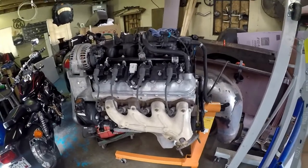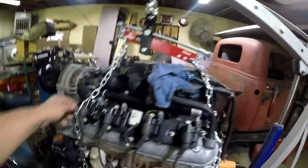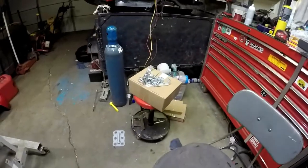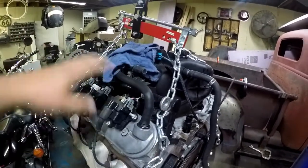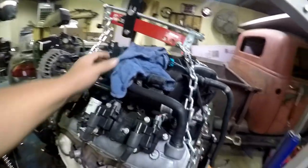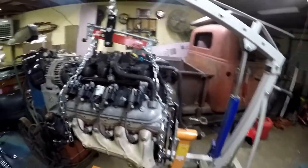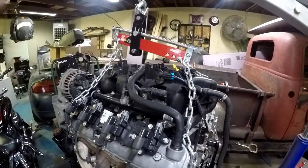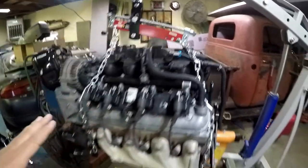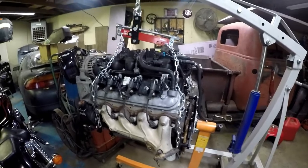I was able to get some chain and put these on. The shorter ones right here will work if you don't have the intake manifold on, but I'm not trying to break any of those gaskets or purchase any of that. I'm just gonna do it this way and send it and see what happens. If I have to replace gaskets later on then I'll go that route, but for now we're gonna go ahead and take it off the engine stand.